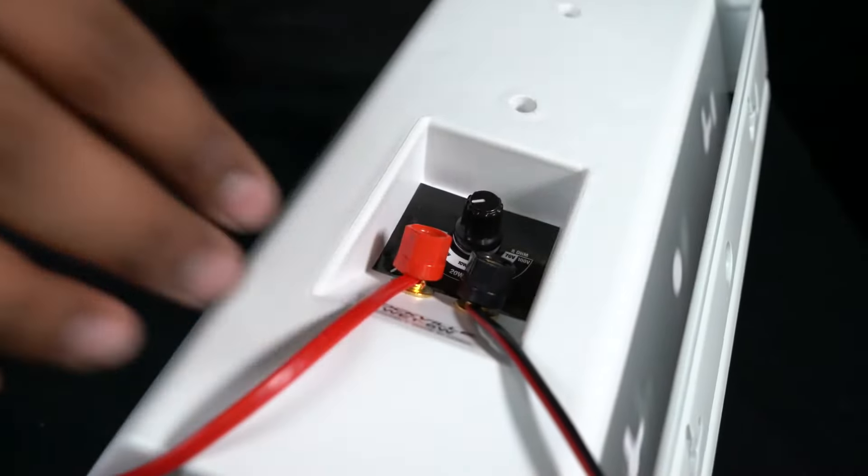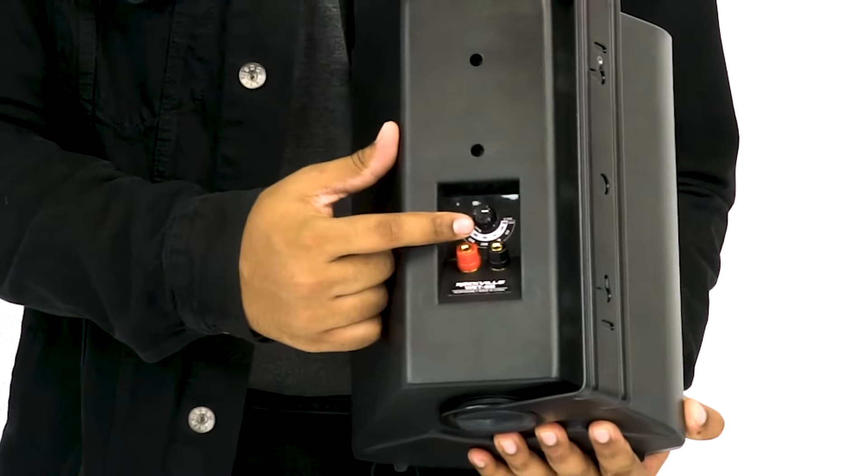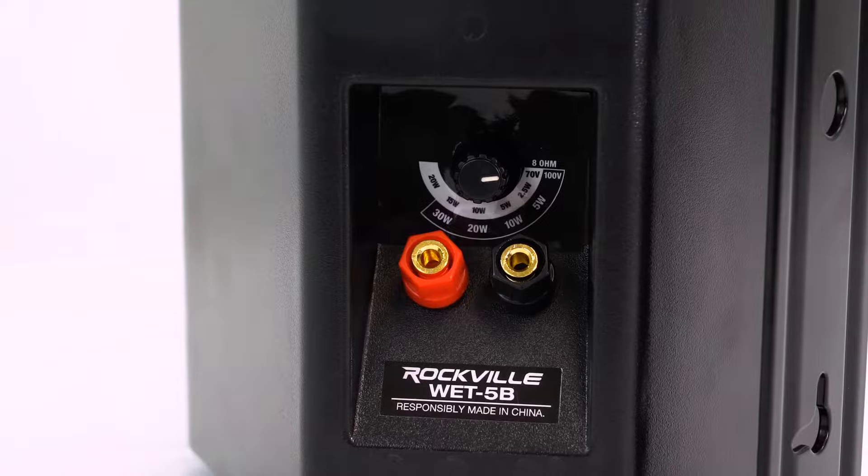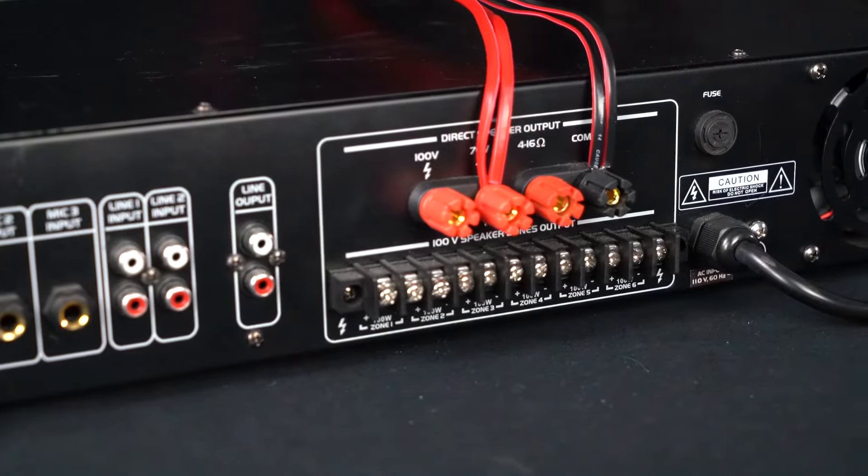The 70-volt tap is essentially a transformer built into the speaker that keeps a fixed draw from the amp to the speaker. In less technical terms, that just means you have options in how many watts you can pull from the amp to each speaker.